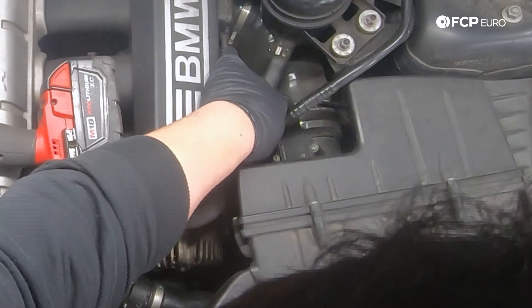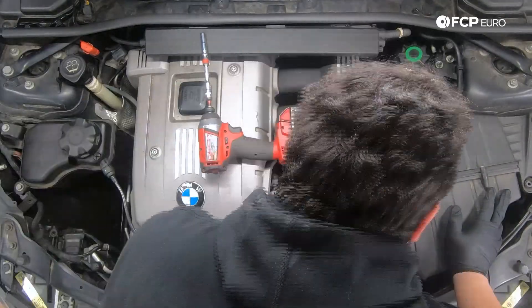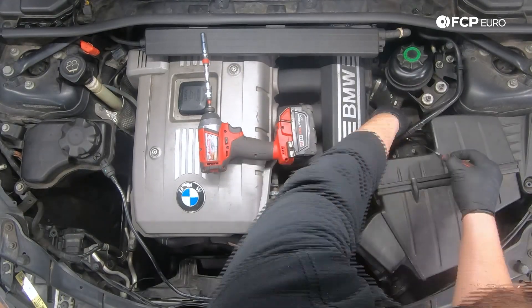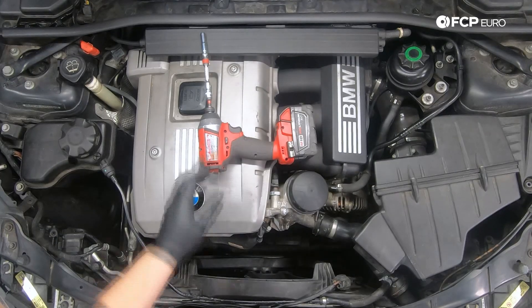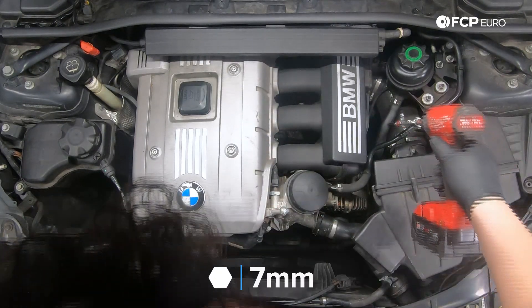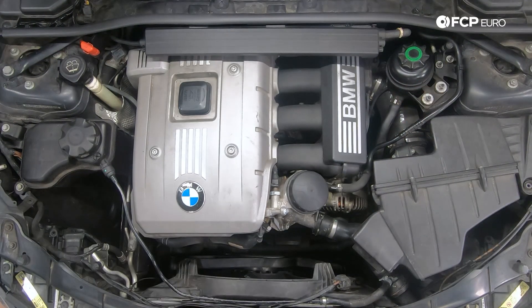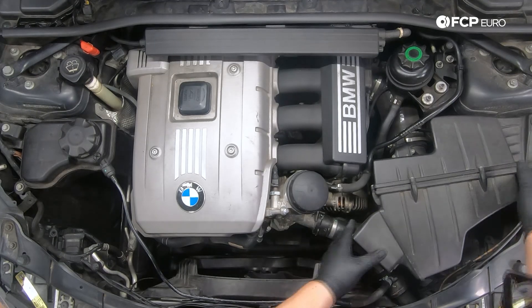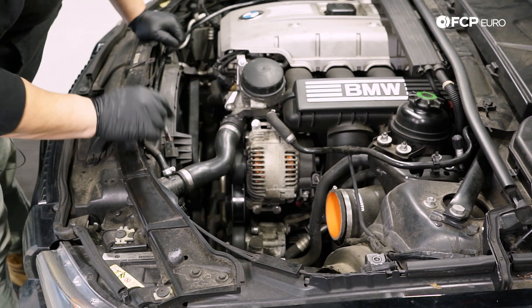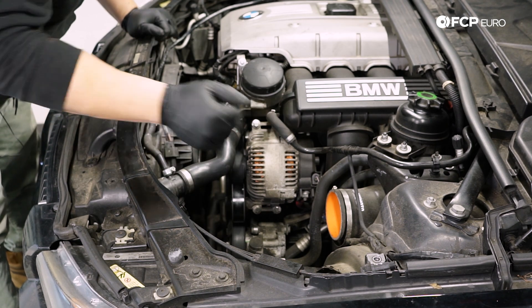We're going to disconnect the mass airflow sensor — usually there's a clip holding these to the body, but they always break. I've never seen an N52 with an intact connector. Then we'll use a 7 millimeter socket and extension to undo the hose clamp quickly, pull the airbox out, and now we have a full view of the upper radiator hose on the driver's side.